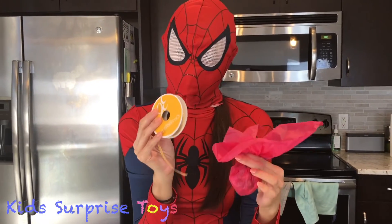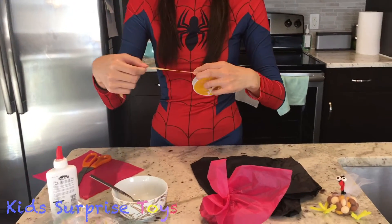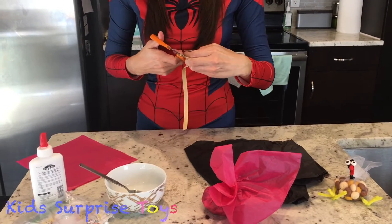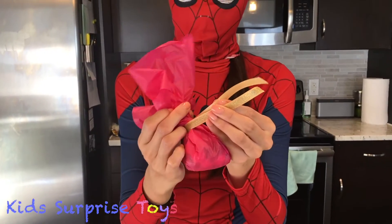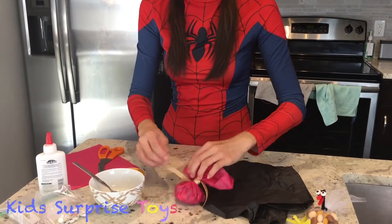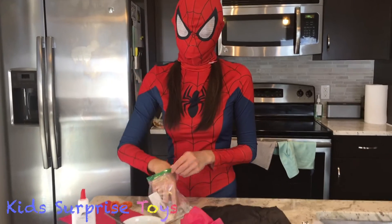Then we're going to use our ribbon to tie the top of it. Just tie it around the top of the bag — you can use any color you like. Next, you grab the eyeballs and put them on.